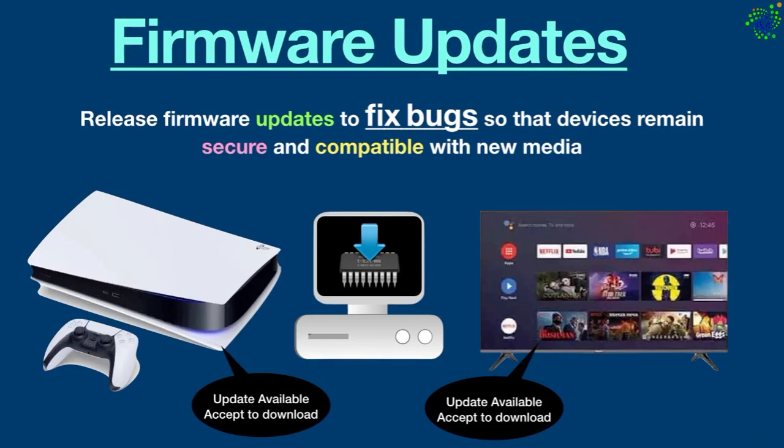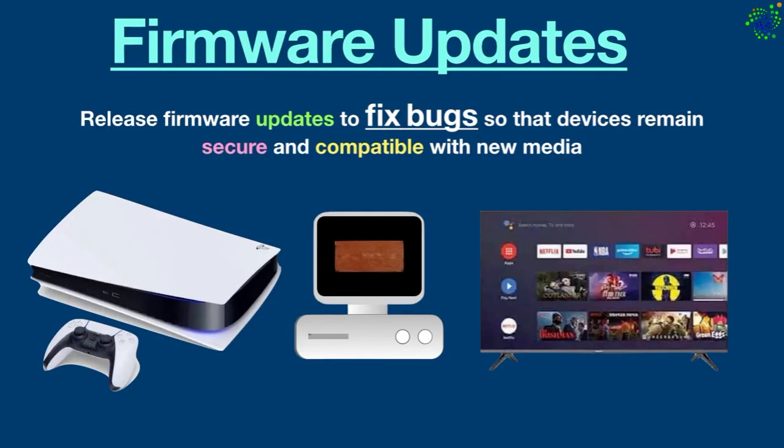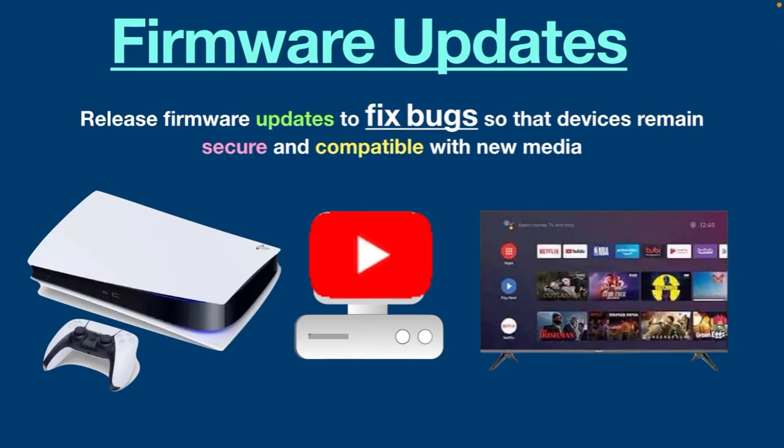Firmware updates for devices like game consoles and televisions are typically done by accepting prompts to download and install the latest patch. One last thing worth mentioning: what happens when you delete the firmware? Well, normally you cannot delete it. If somehow you did, your device would become a brick — it would be like wiping out its brain. This wraps up today's video, thanks for watching. Please subscribe for more videos.